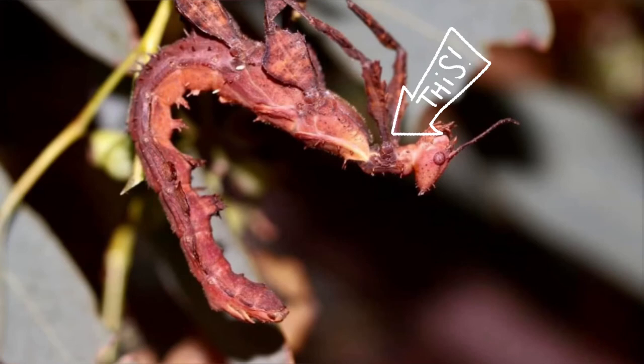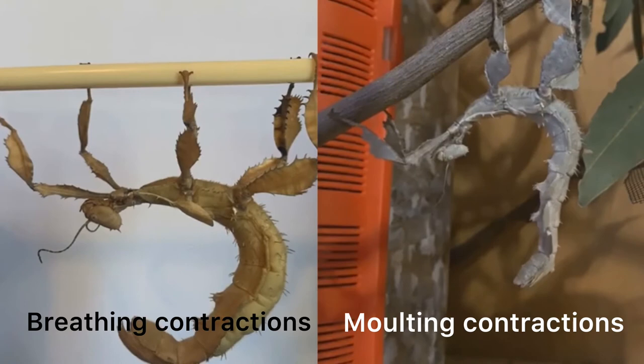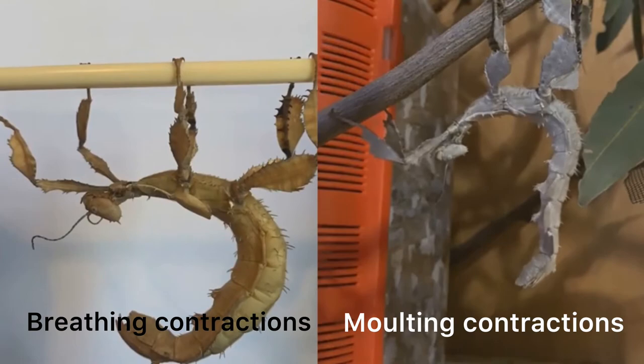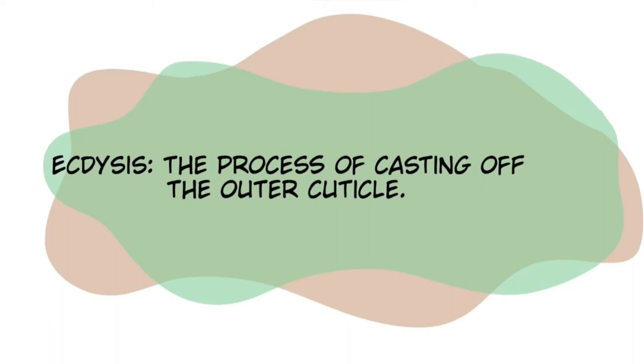If you need to do a leaf change or move the insect for any other reason but aren't certain if they're beginning to molt, take a look at this following video. This video compares the contractions of a stick insect beginning to molt with a stick insect that is simply breathing. Molting contractions are more consistent and generally move the whole body, whereas breathing contractions are less rhythmic and are only seen in the abdomen.